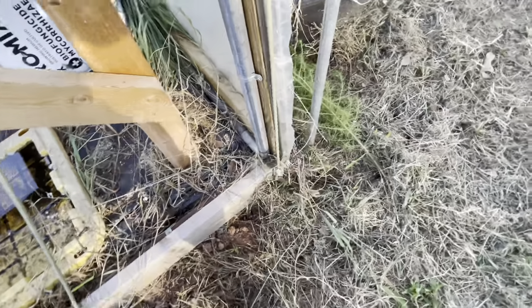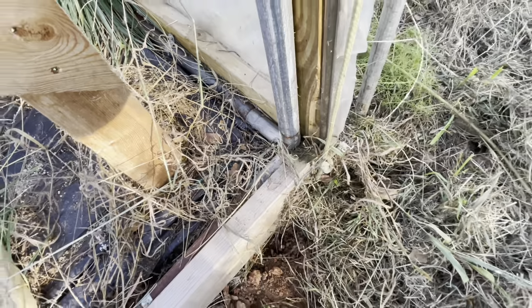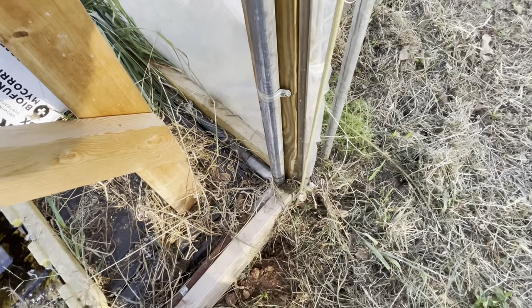I don't care about that angle, but it's another flaw in the design I was okay with living with. I also recommend attaching this to the ground somehow — if you have really strong winds, use something to anchor it to the ground. So there you have it — a pretty inexpensive greenhouse build. This is my first greenhouse that I've ever built.